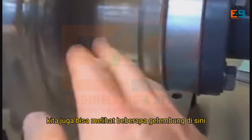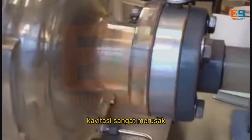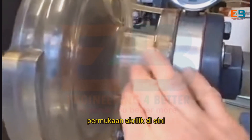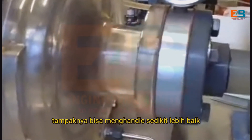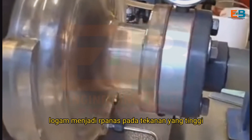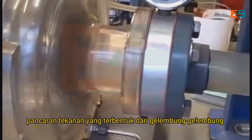We can see it happening here. We can also see some bubbles here at the scroll casing of the pump. Cavitation is very destructive, especially upon metal surfaces. The acrylic surfaces here seem to handle it a little bit better, but on metal surfaces it's very destructive. The metal will become pitted by the high-pressure jets formed by the collapsing bubbles.